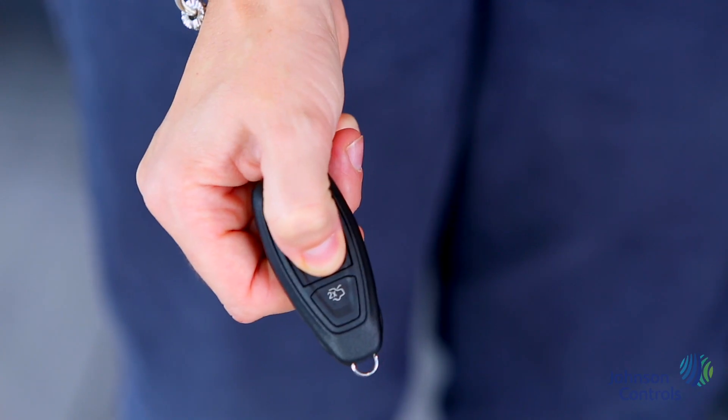If you prefer, the FOB has standard functionality including a feature to deadlock the car by pushing the middle button twice.